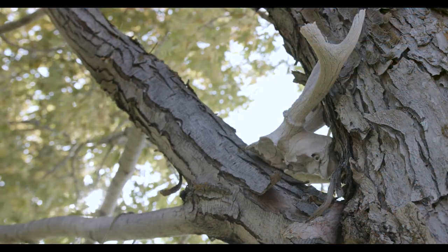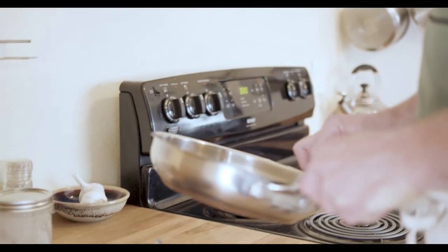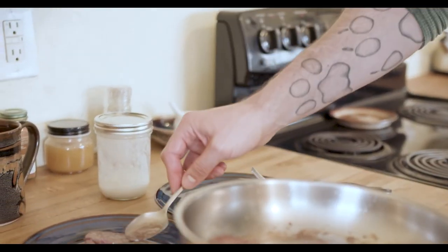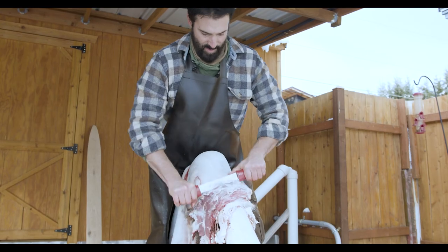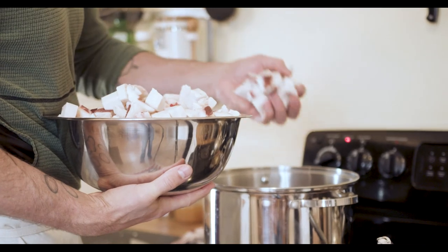Whatever that may look like — I'm certainly not at a point where I use everything, but I'm trying year by year to use more, to learn more about how to use all of what comes from harvesting an animal.